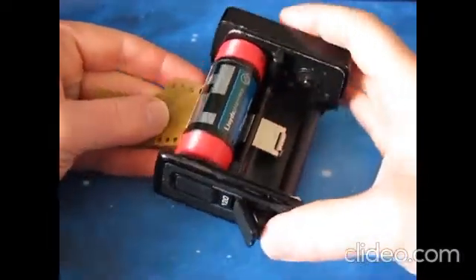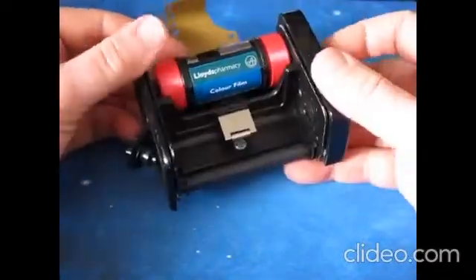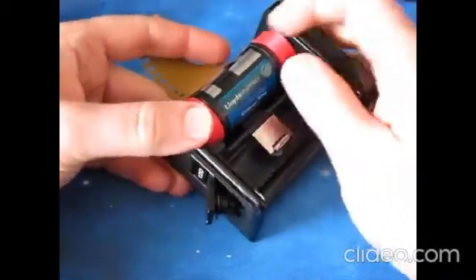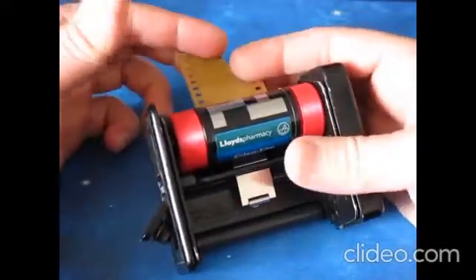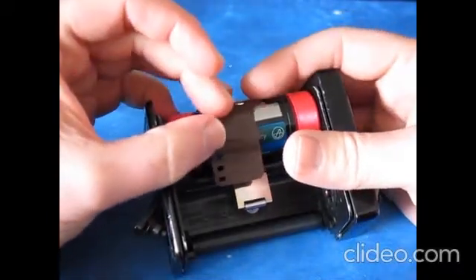Some people have asked how to use the adapters properly in a film back or 120mm camera. Here I've loaded the film into the side. The picture side — the side you want exposed to the light — is the matte side of the film, not the shiny side.